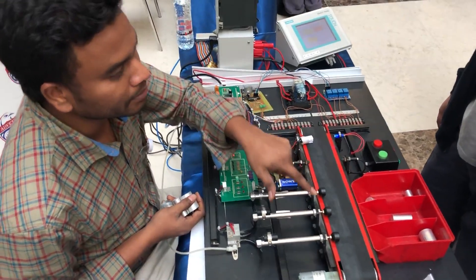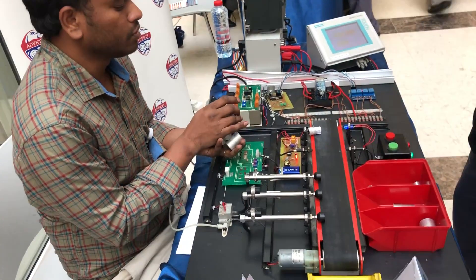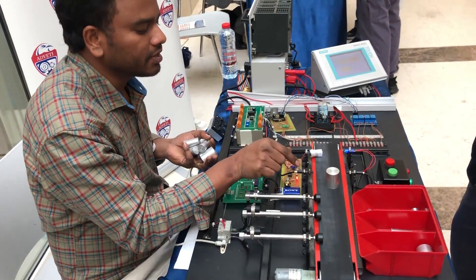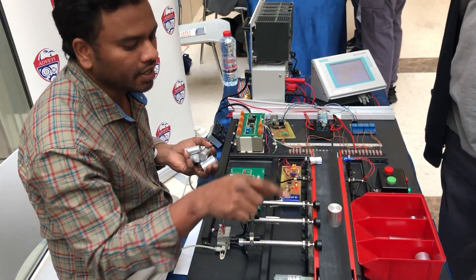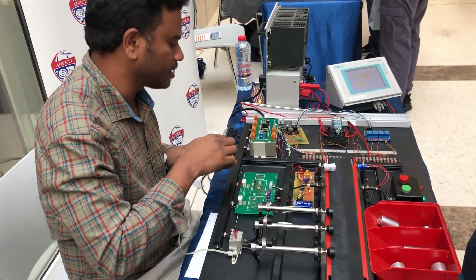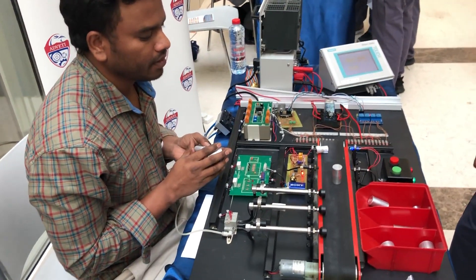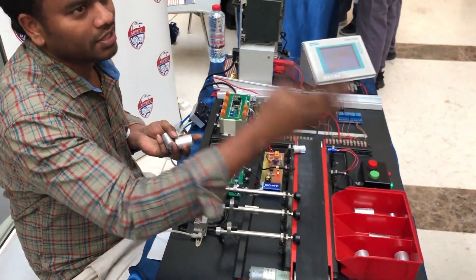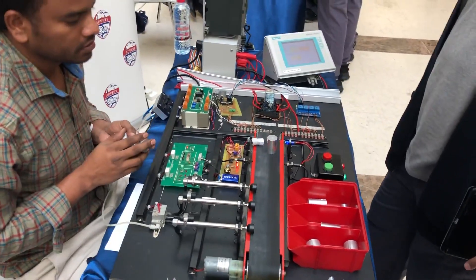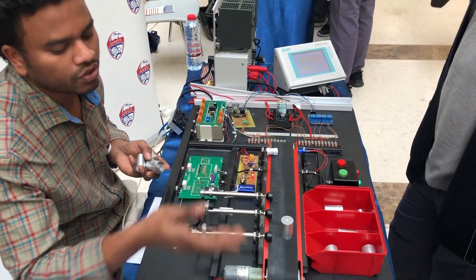We are segregating the material based on the size. I have different sizes of material. So this will measure the width of the material and it will activate the cylinder. So it will segregate. If I use another size, this is pushing to the display, so it is segregating. If I use another size that I did not pre-define, it will go to the next page.